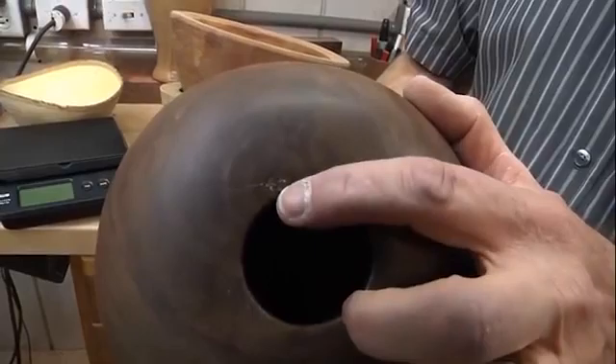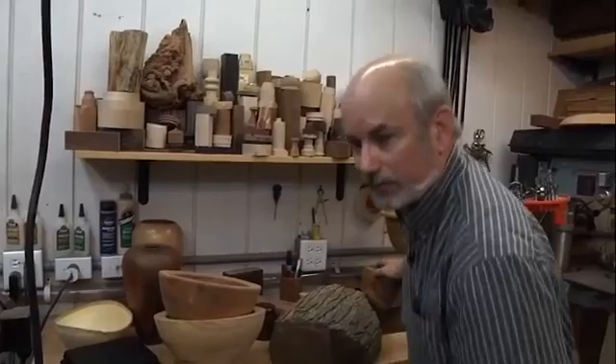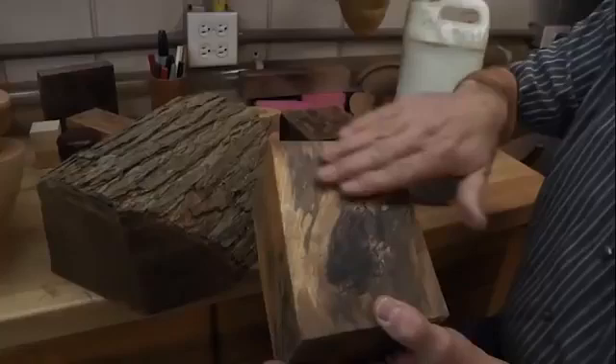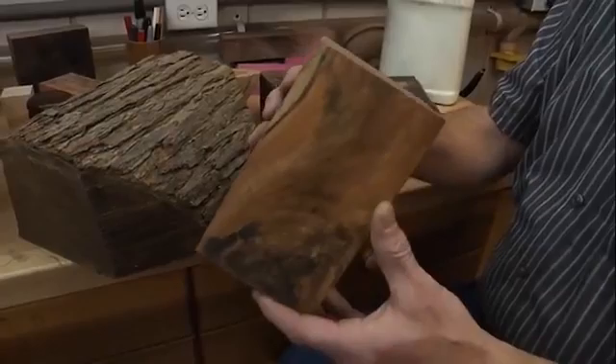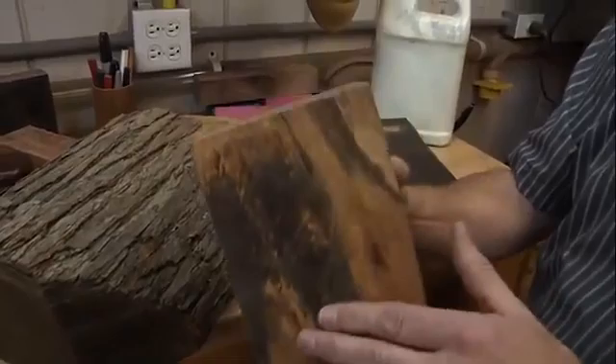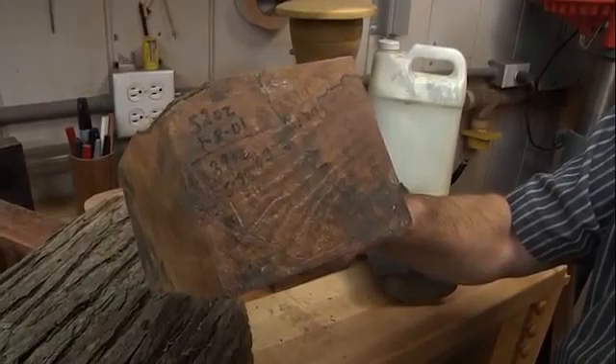Okay, say you've got the cash and you go to the store to buy some wood — odds are it's going to have a wax finish on it. Unless it specifically says otherwise, that's telling you it's still green wood, still wet just like a tree you'd cut down. I recommend you scrape as much of the wax as you can off the sides — not the ends, leave those thick — then lay it on a scale and weigh it. I've got a piece here that was 52 ounces in 2001, and down to 39 ounces in 2003. Let's see where it is now in 2015.